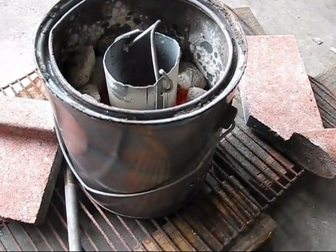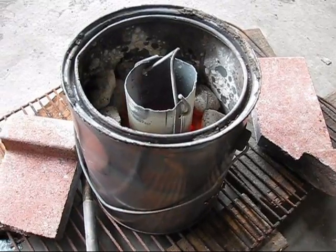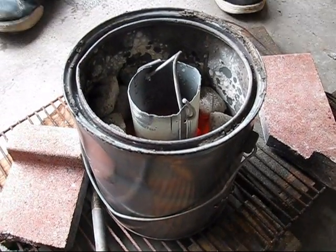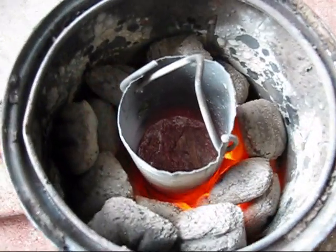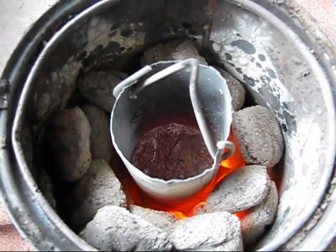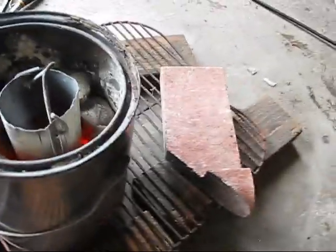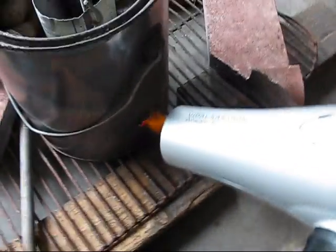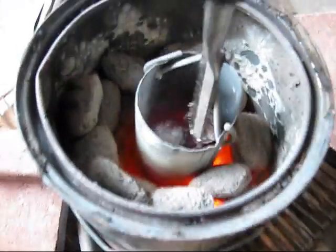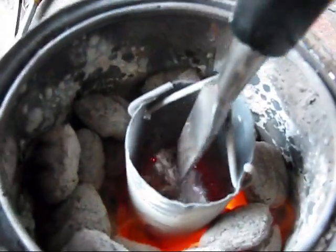We've used bricks as a lid, a paint can as the container, and a spray paint can as the crucible. There's a lot of stuff on top. But all I do is put the blow dryer up to it, like so. Put the hole down there. And there's all the slag.